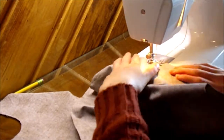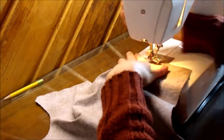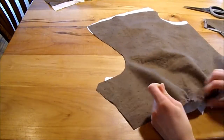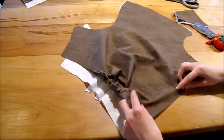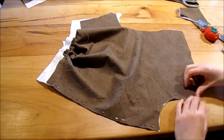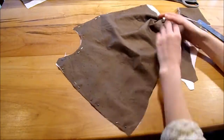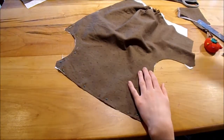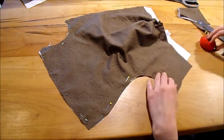Moving on to the bodice front pieces: I put two rows of gathering stitches between the dots on both panels, then gathered up the bottom. It's actually sort of fun — lining it up, pinning it down, and pulling the center of the bottom to make sure it all fits. I really like the way it gives extra volume to the front of the dress. Even though the inside fits very fitted, the gathered outside looks really nice.